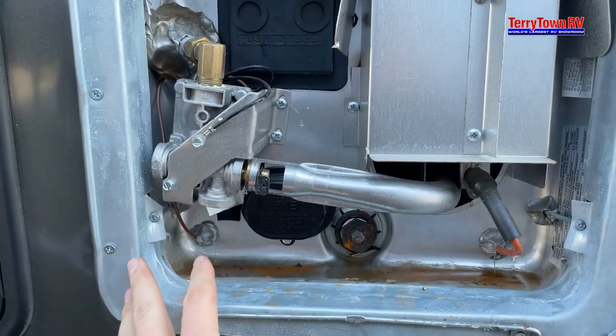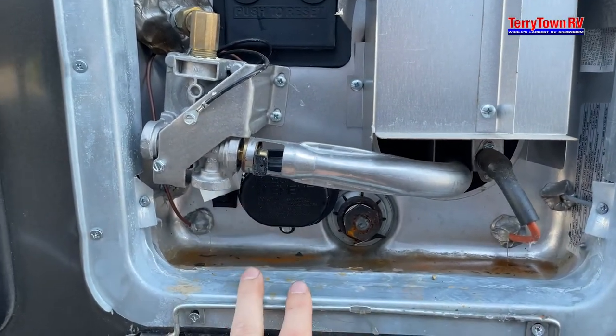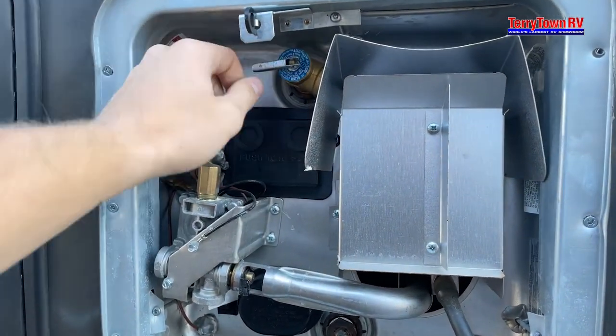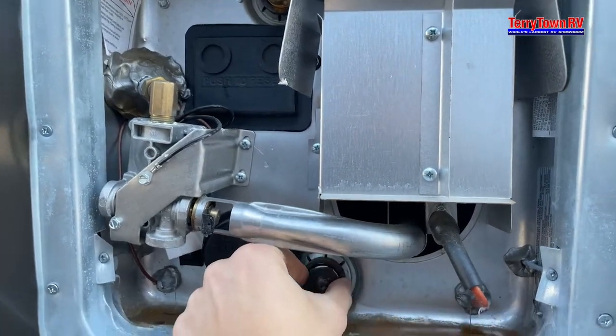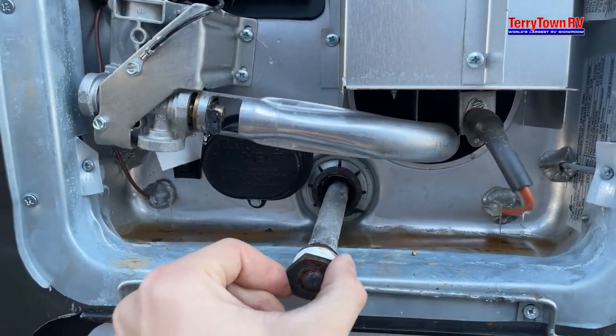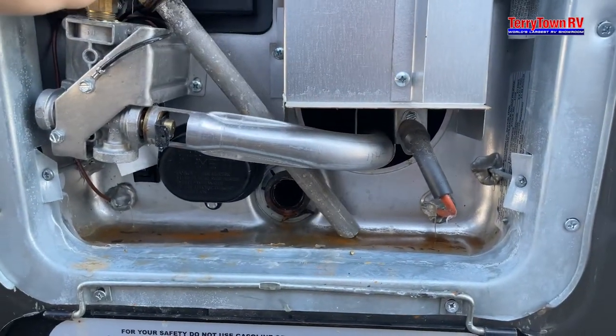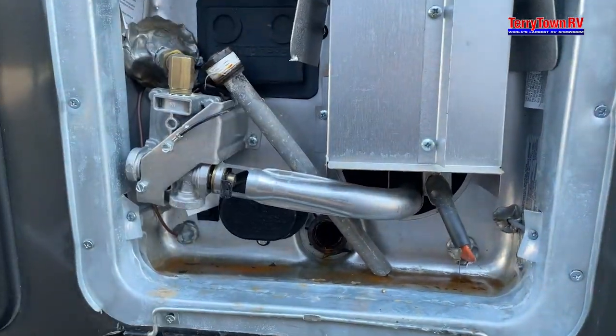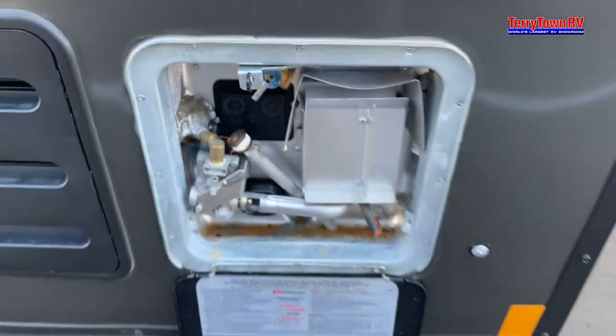If it's been a little while and you need to drain this because water gets stagnant, pull this — this is going to be your pressure release valve. What this does is release the pressure so when you go to unscrew the anode rod it doesn't shoot out at you and injure you. Water will leak from here; pull this and it'll start draining a lot quicker.